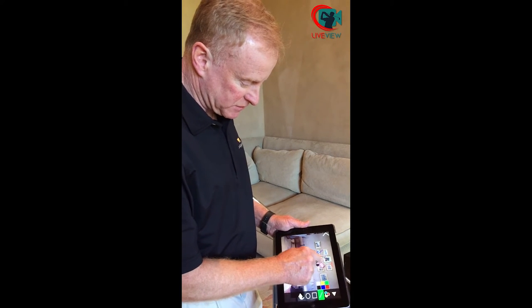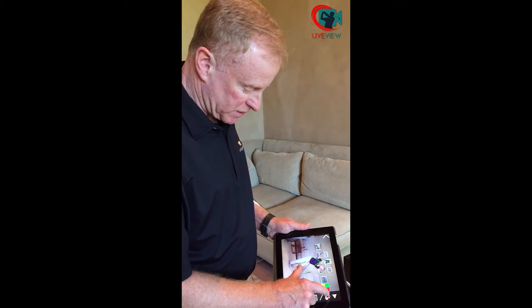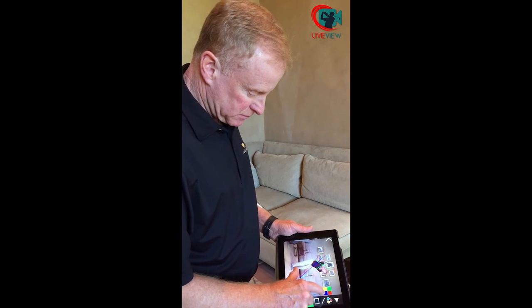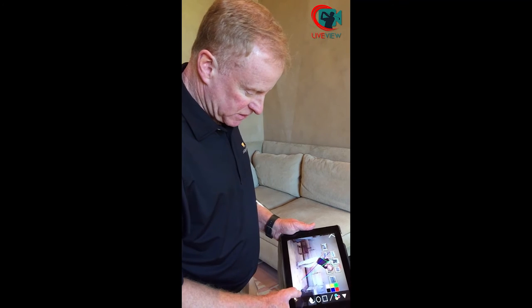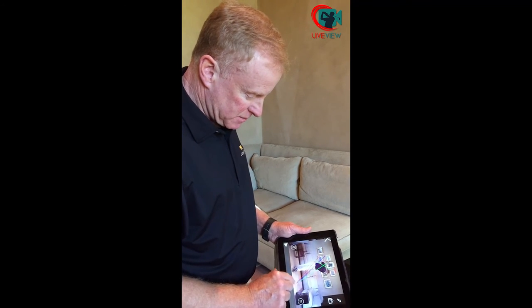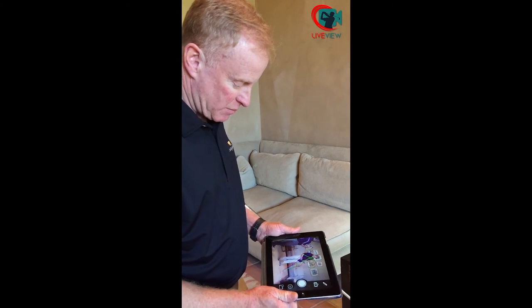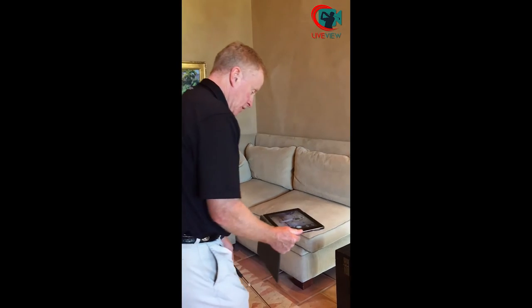I can also draw lines for my posture as well, trying to maintain that, or I can put a circle around my head to make sure that I'm staying in my posture. And then from that, I can go back, go back again, and now I'm up and running, and I set it up again.